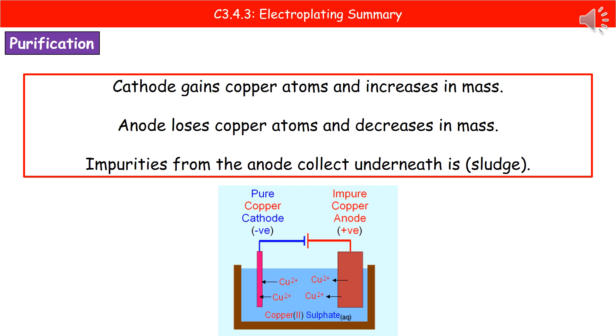When we pass current through this setup, we end up with our cathode gaining copper atoms, and as a result it increases in mass because copper is being deposited on it. The anode, which was made of impure copper, decreases in mass because the copper atoms are changed into copper ions and travel through our electrolyte towards the cathode. The other thing we lose from our anode are any impurities that were present — they don't travel through the solution; they just sink down to the bottom and end up as a sludge underneath.